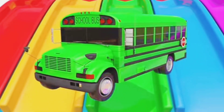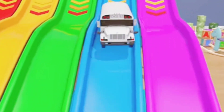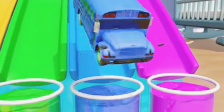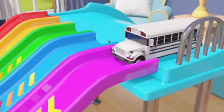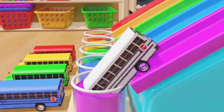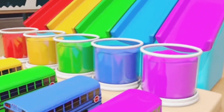Green! It looks good! Let's paint! Blue! Awesome! Good job! Let's do it! Purple! Purple! Purple! Awesome! Good! Let's do it! Good!